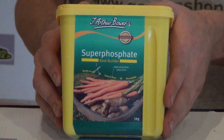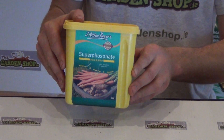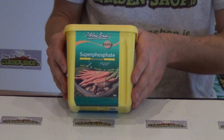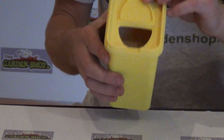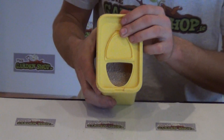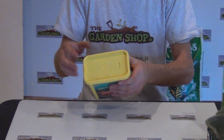Let's firstly show you the packaging. It comes in a plastic resealable tub with a quantity of one kilogram. You can see the lid here is resealable, so you can just open it up and have a look at what you get inside. It comes in a powder form and it can actually be diluted down by just adding water to make a liquid feed.